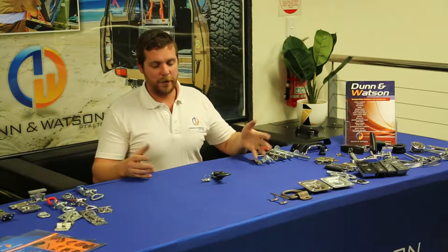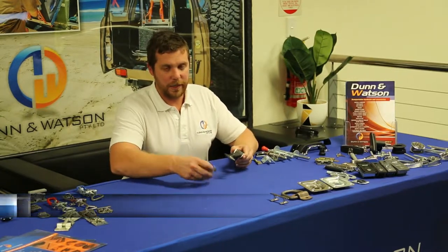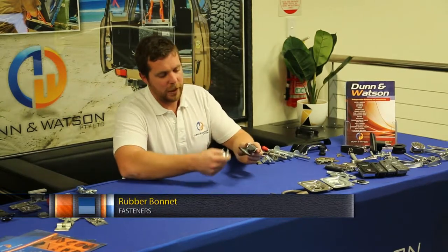Here we have the Dun & Watson Rubber Bonnet Fastener. As the name suggests, it is ideal for bonnets and also it's made from rubber — I'm very creative there.